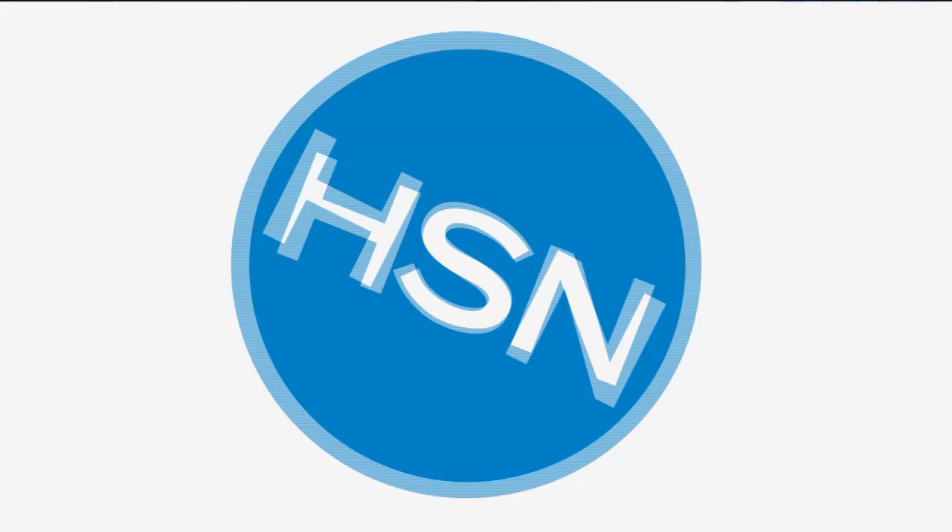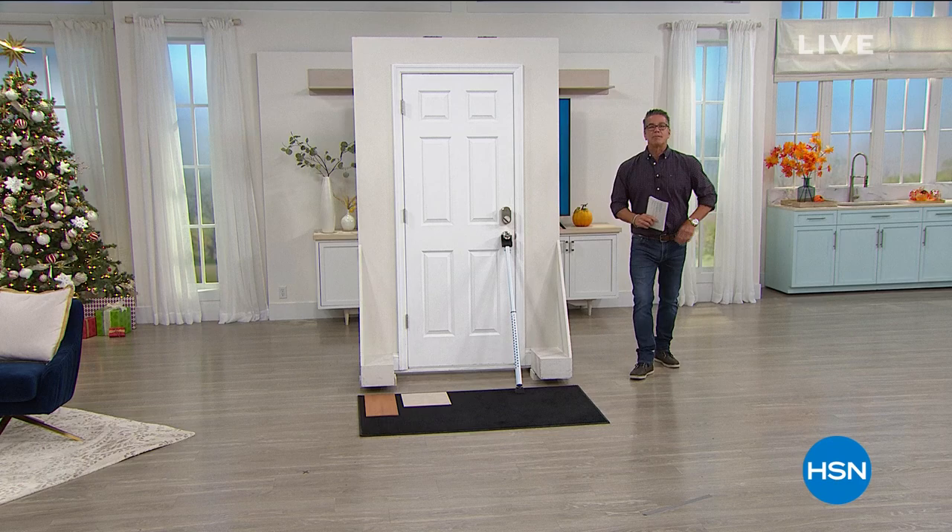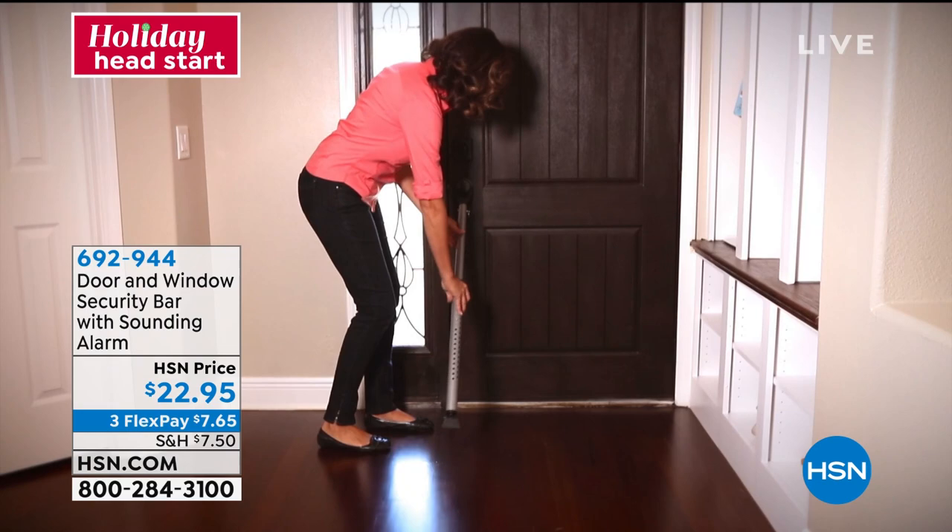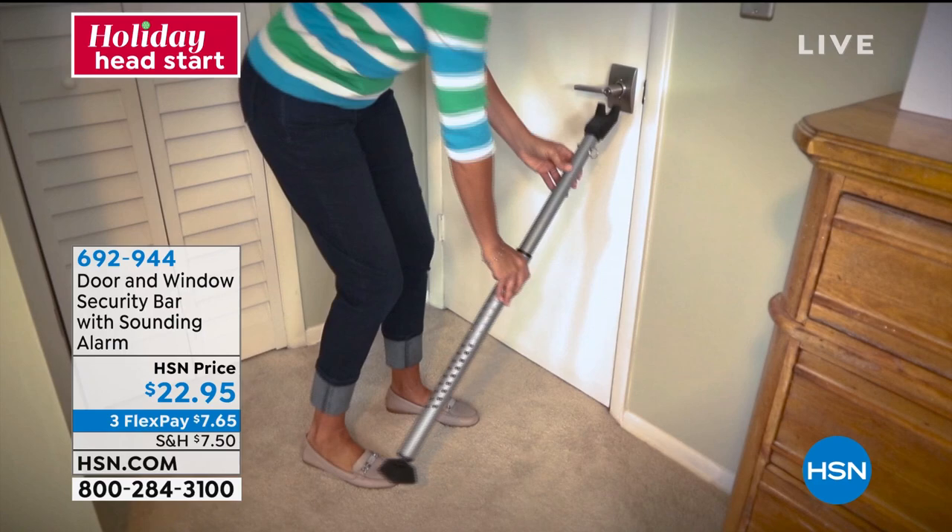Welcome back. This is our holiday head start. We're giving you lots of great ideas for holiday gifts or just gifts you may need during the season. We all know that crime is always a threat, no matter where we live. And anything we can do to make it a little bit safer in our home environment is a great idea. This is called the Door and Window Security Bar.